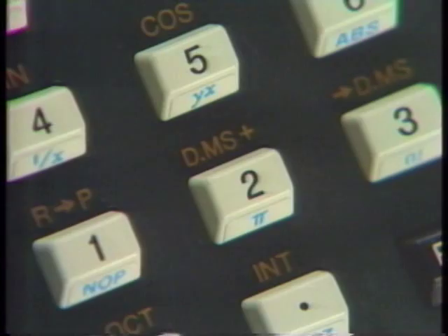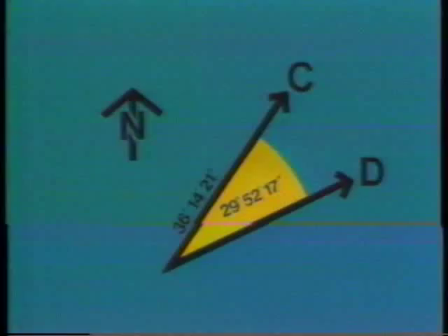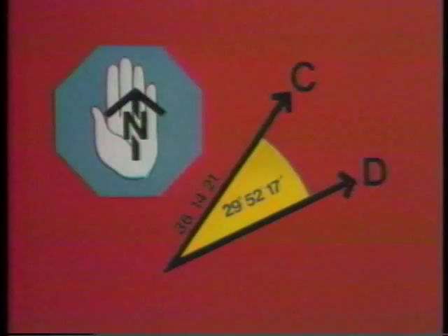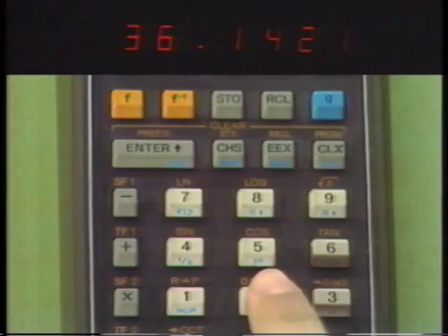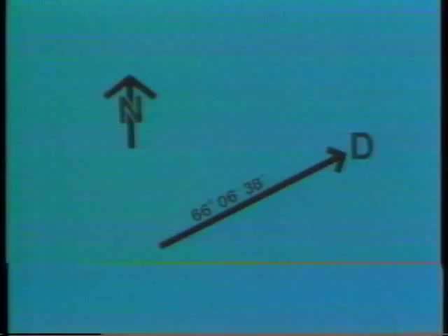With the HP-65, we can add and subtract degrees, minutes, and seconds — or hours, minutes, and seconds — quite convenient for computing elapsed time. In surveying, suppose line C has an azimuth angle of 36 degrees, 14 minutes, 21 seconds, and line D has a deflection angle from C of 29 degrees, 52 minutes, 17 seconds. Adding these two angles gives the azimuth angle of line D: 66 degrees, 6 minutes, 38 seconds. After keying the angles in, press F, degrees-minutes-seconds, Add.